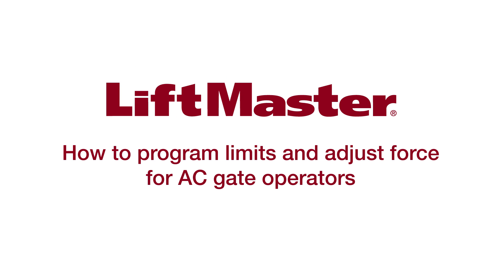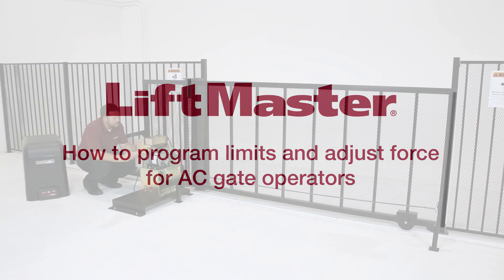Thank you for choosing LiftMaster. Setting the travel limits can now be done in a few easy steps. Programming the limits allows you to control where the gate will stop in the open and closed positions.